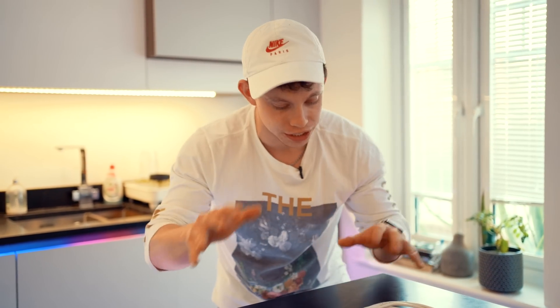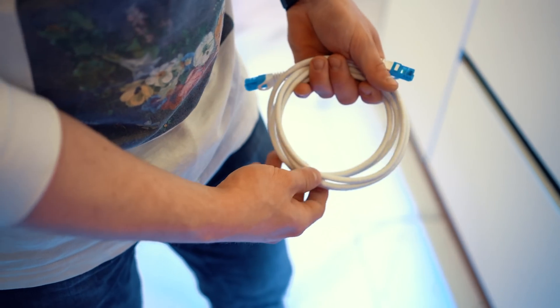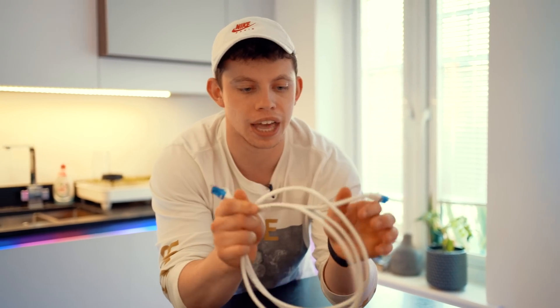I'm going to dial it back and show you how you can get connected to the internet if you don't already have it at home. But let's say you've got your router at home and have internet, but your computer isn't online. This is an ethernet cable — it's the same on either end. One plugs into your router, the other into your computer. You are now online. It is as simple as that.